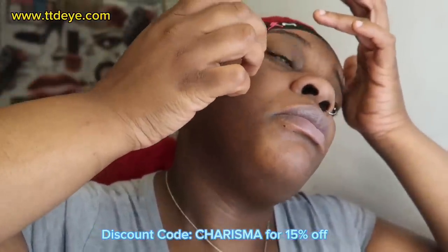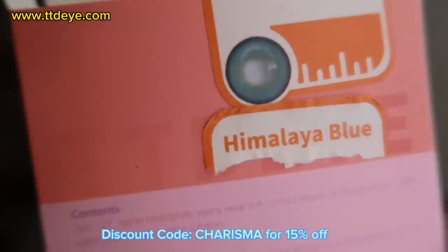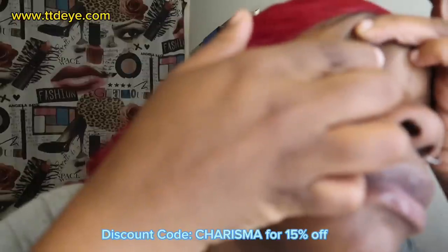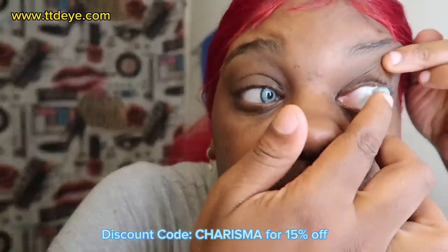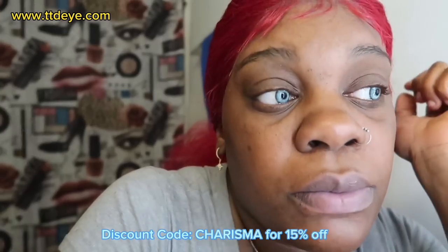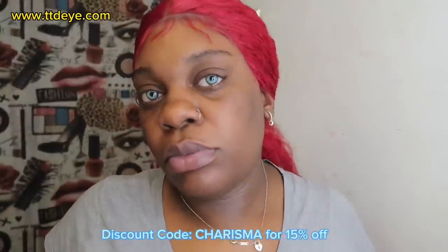I'm going to show y'all — I tried on two pair. The first pair irritated my eyes. Don't come for the back of my wall because anytime I do my makeup I tend to put my hands on my wall. Now we're trying out the Himalaya blue contacts, and I'm not gonna lie, I like this one — it did not irritate my eyes. I think only the first one irritated my eyes because I put them in backwards. You can put them in backwards; I found that out when I read the pamphlet. These contacts are brown girl friendly. Thank you TCDI for sponsoring this video.